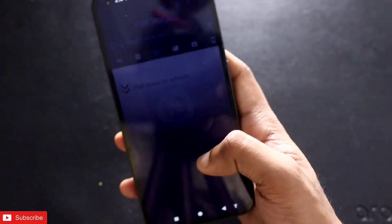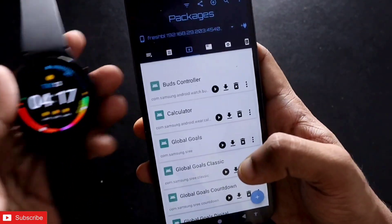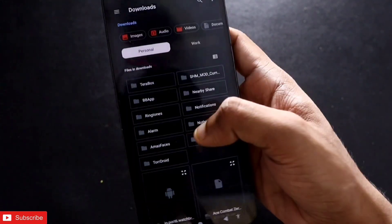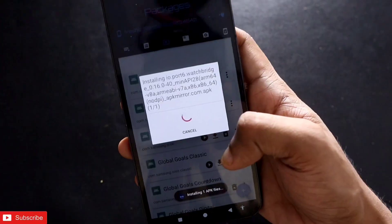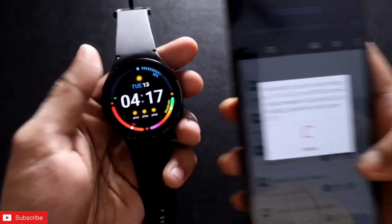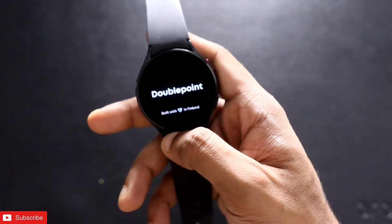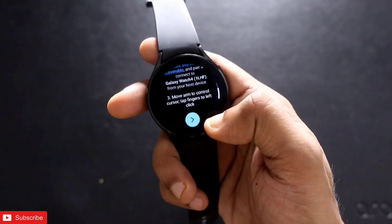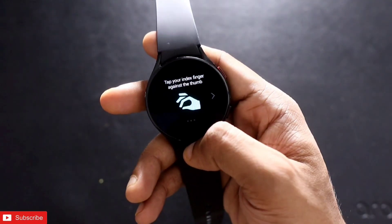Once you have downloaded the APK, you need to sideload the app on the Samsung Galaxy Watch 4. To sideload any app on the watch, you need to download another app called Bug Jaggar. Once you have downloaded Bug Jaggar, connect it with the watch via ADB debugging. Then select the APK you want to transfer to the watch, click on it, and it will get transferred to the Samsung Galaxy Watch 4. Once done, the WoW Mouse application will be visible on the watch.